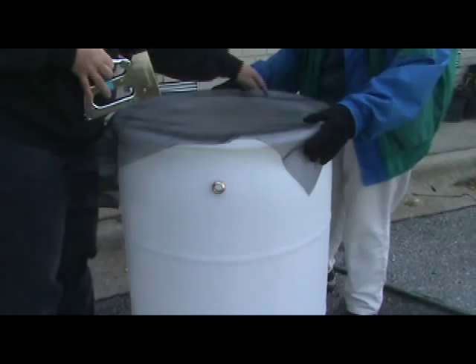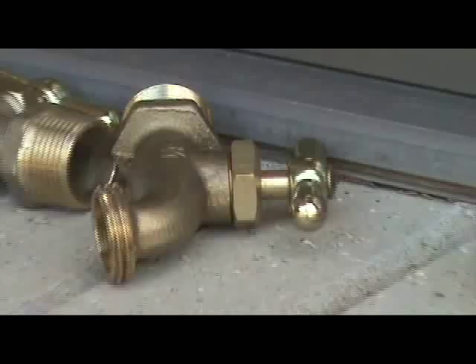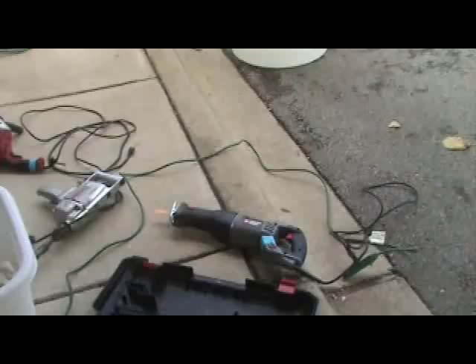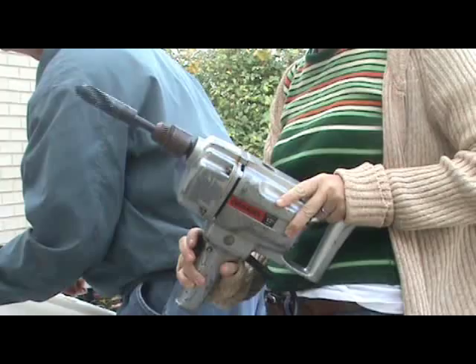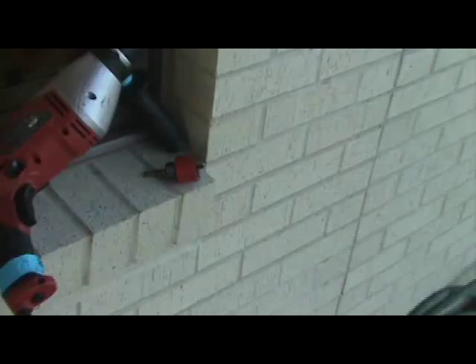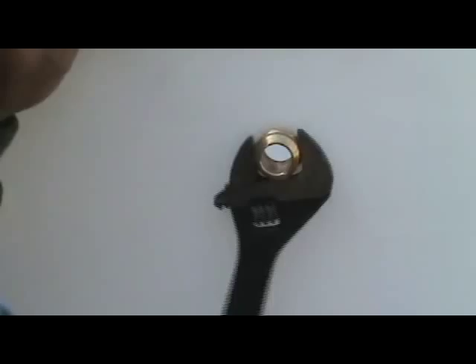Beyond the barrel, the supplies needed include a 3/4 inch pipe to garden hose connector, 3/4 inch bulkhead tank fitting, 3/4 inch spigot, Teflon tape, and fiberglass window screen. The tools needed will include a reciprocating saw, a drill with a one inch drill bit and a one and a half inch hole bit, an adjustable crescent wrench, a staple gun, and scissors or a utility knife.